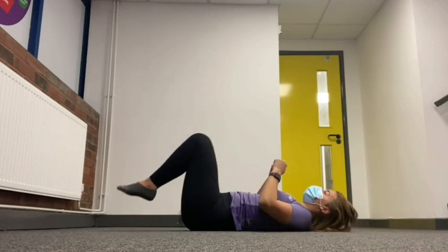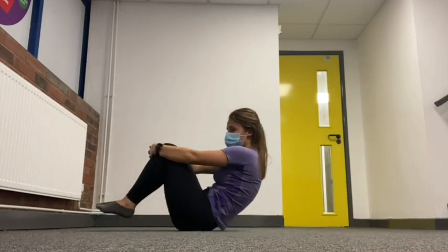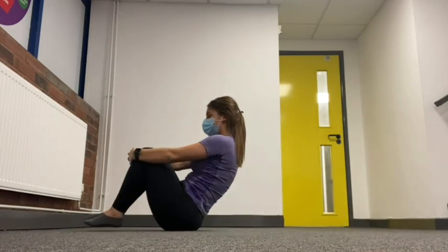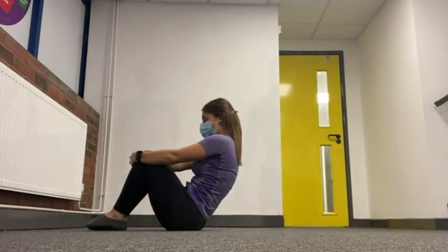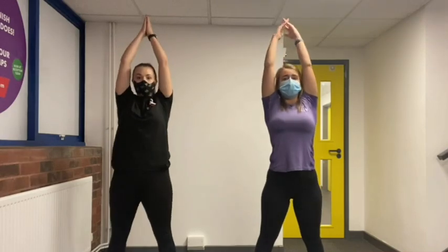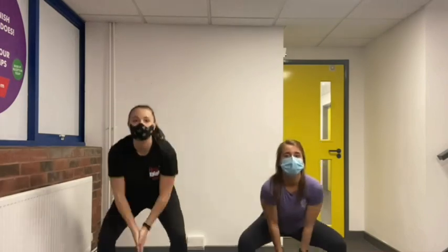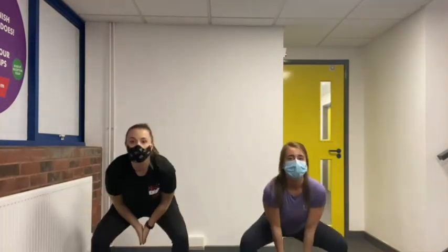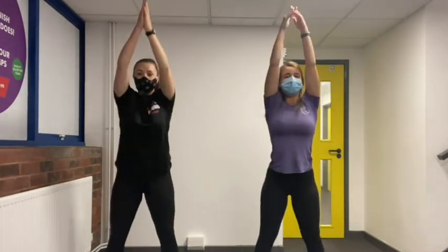Once you've come out of your bridge, sit in a tuck shape and rock backwards and forwards five times to release your back. For our first exercise we're going to do a reaching squat. Start with your hands up nice and tall, and as you come down let the hands go through your legs: one, two, three, four, five, six, seven, eight, nine.